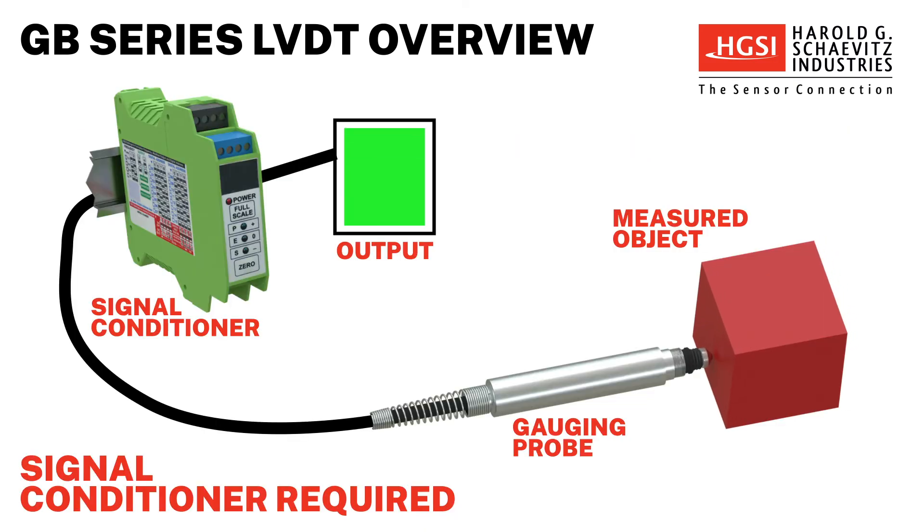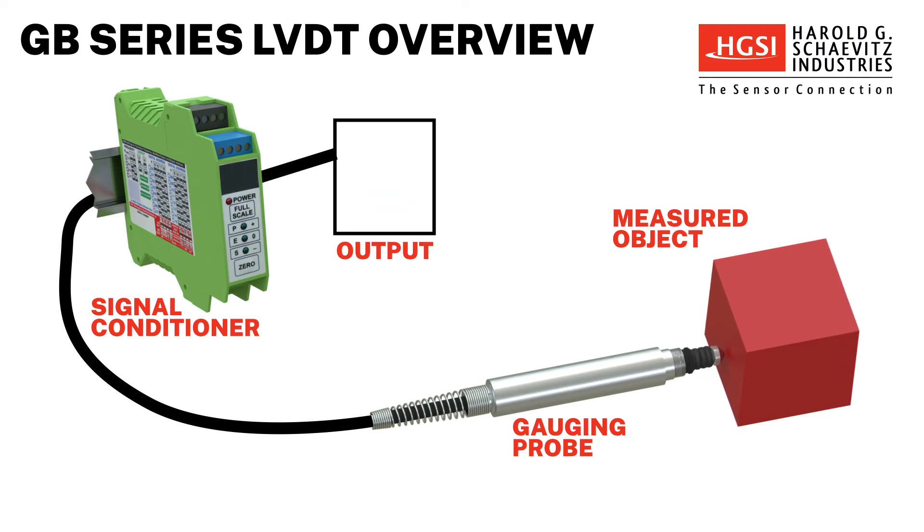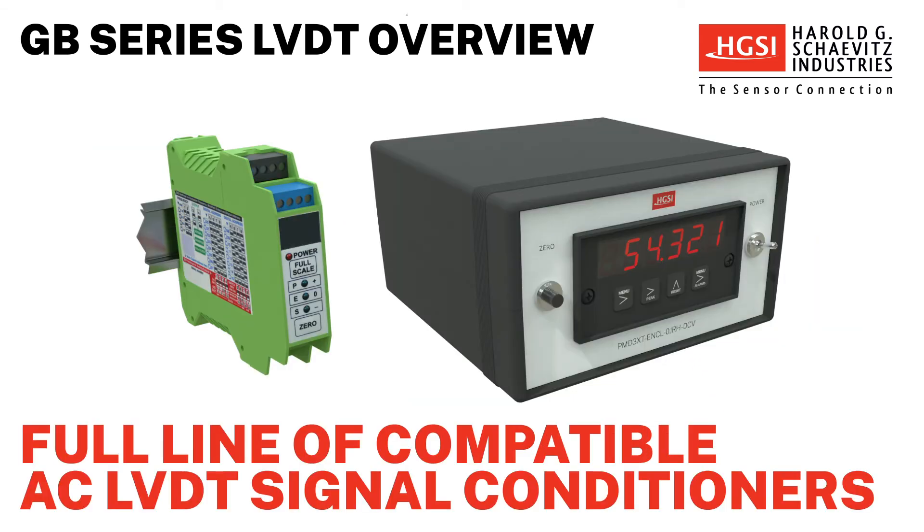These rugged AC LVDTs are built without internal electronics, allowing them to withstand extreme operating conditions. As a result, an external signal conditioner is required with these gauging probes. HGSI offers a full line of compatible AC LVDT signal conditioners for use with these LVDT sensors.